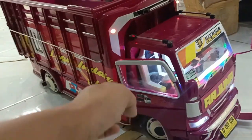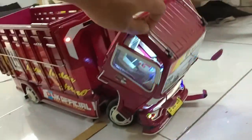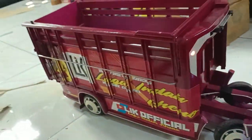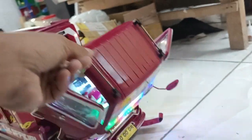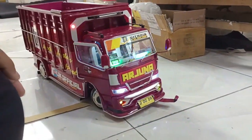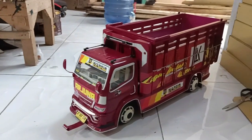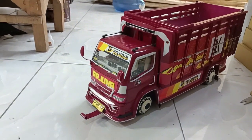Satu, dua, tiga, go! Yo, what's up guys, jumpa lagi di channel ini, Miniatur Base dan Truk Manjala Negara.